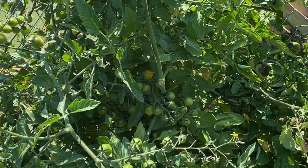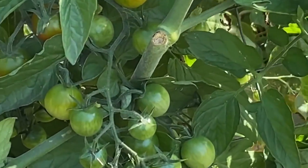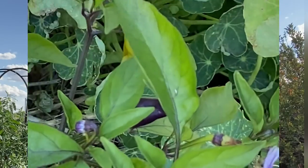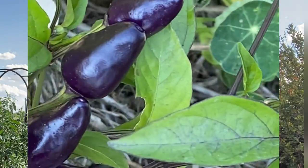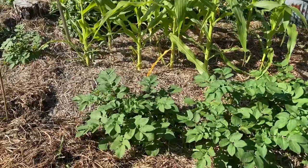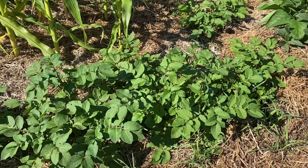This gives some of my garden crops a chance to keep growing and producing. My tomatoes still have a lot of green tomatoes that can ripen on the vine, peppers are coming along great, and those potatoes that I planted early July might have a good chance of getting a harvest before it gets too cold.